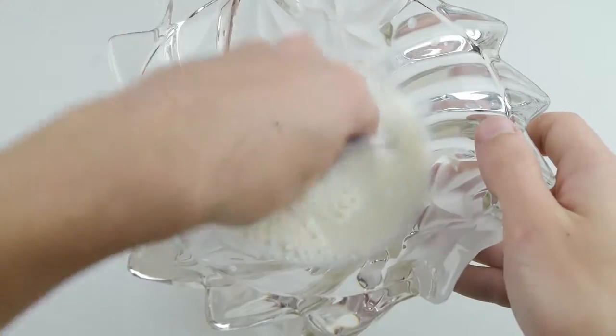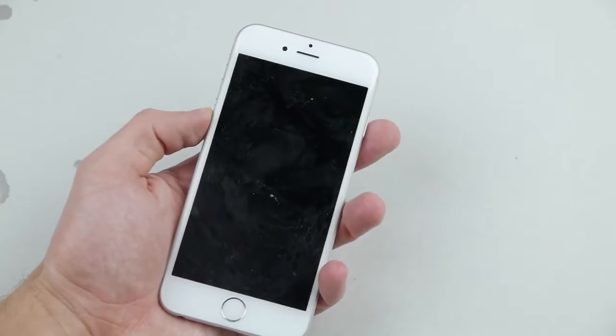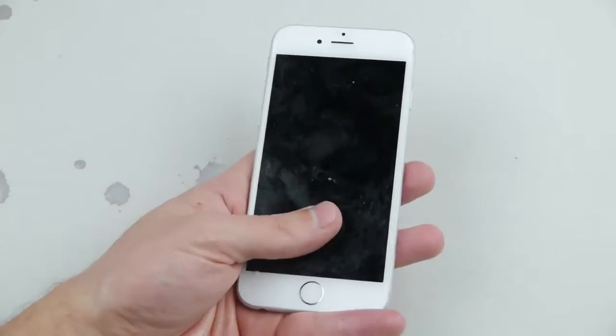So in about two to three hours of dipping it in there you should have a nice non-functioning device. Correction: it only takes about 15 to 30 seconds of your iPhone 6 being submerged in milk, leaving you with a useless piece of metal. It's gonna get really hot and it won't turn on no matter how hard you try.